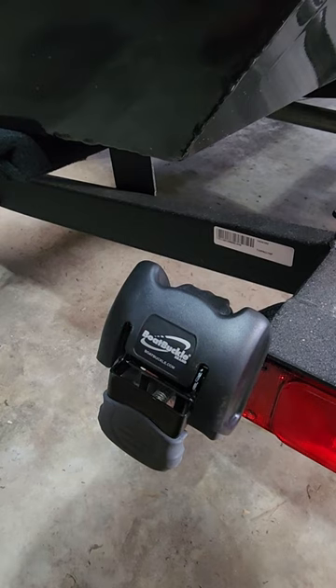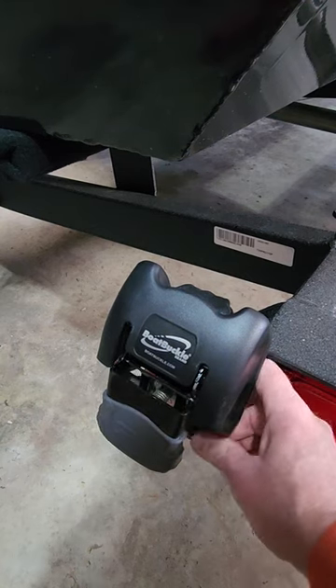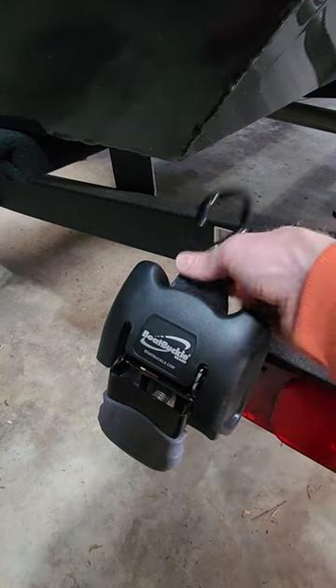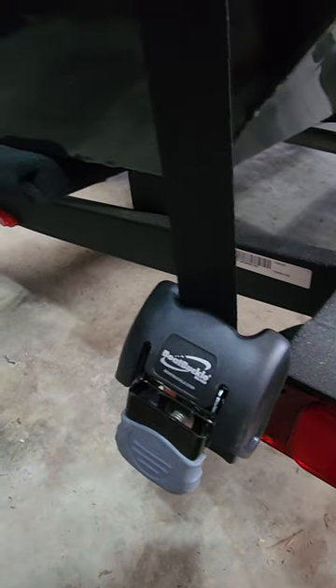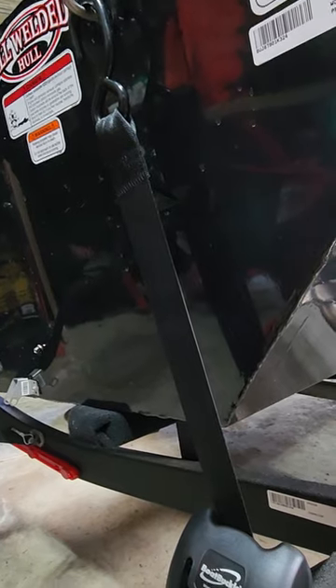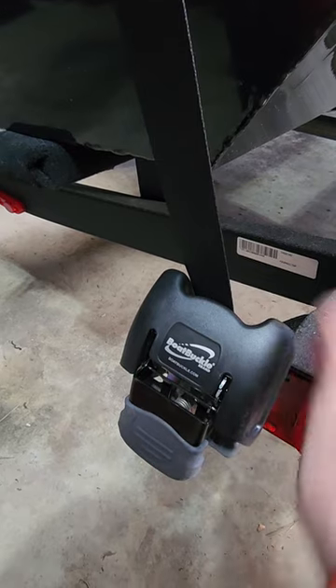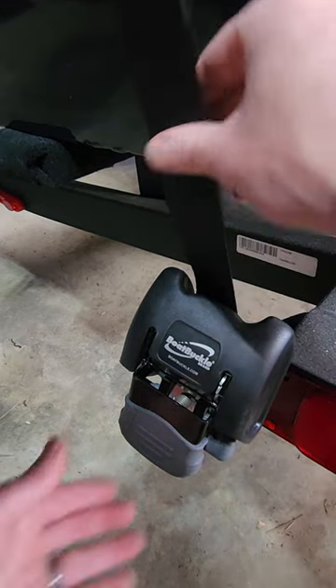Here is a quick look at the boat buckle that we installed on our Tracker boat trailer. There is a button down here to release the buckle part — you just pull it up and attach it to the boat directly from the trailer. Then you have this lever here; you pull it to hold it in place.